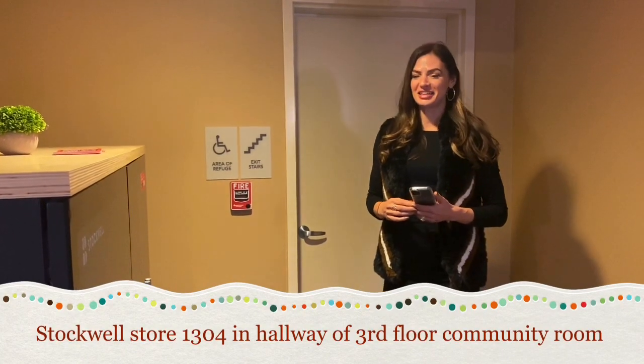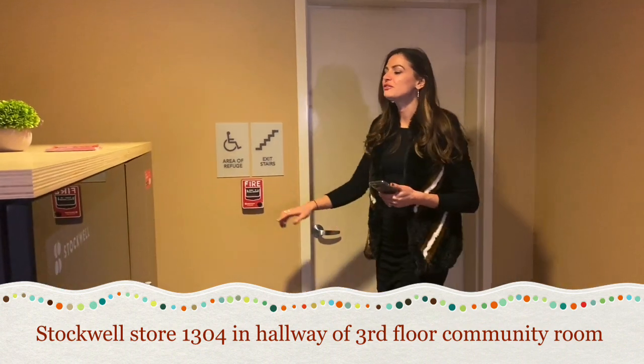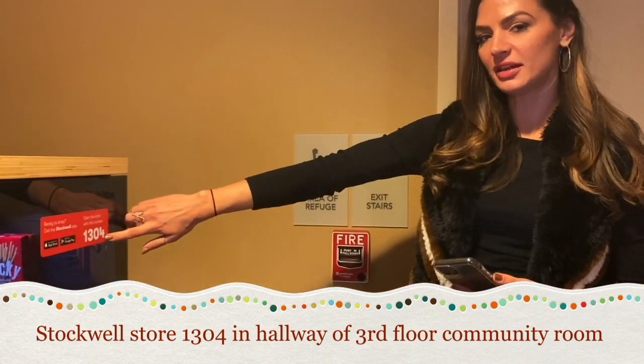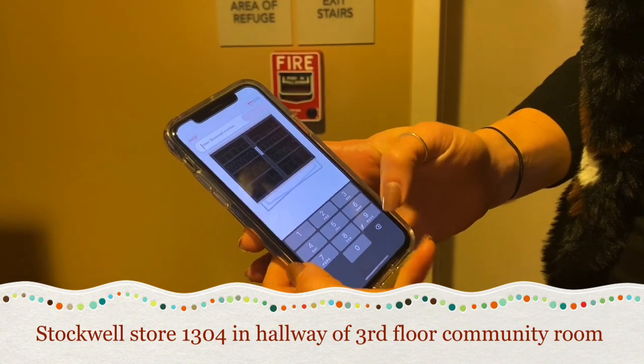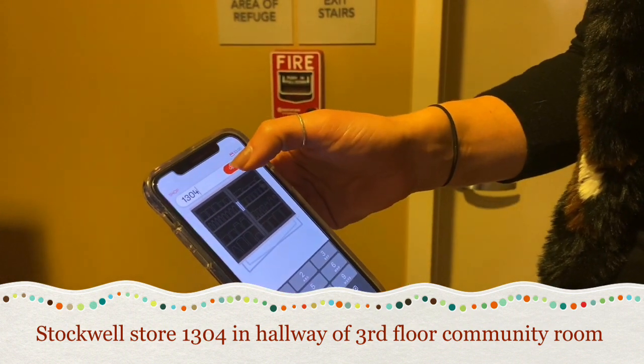We're at the second Stockwell store location. A couple of things — it's a different store number. So if you're up here looking for this one, what you're going to do on your app when you have it open is tap up here. You can change the store number: 1304. Open store.